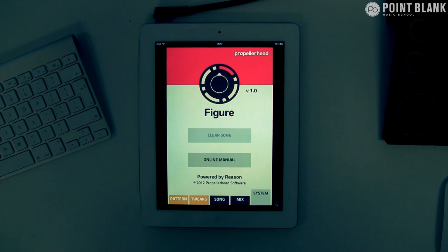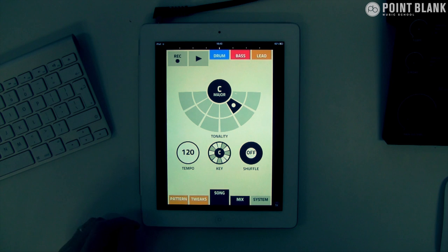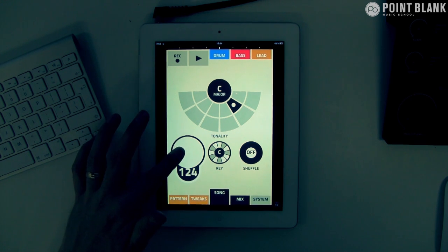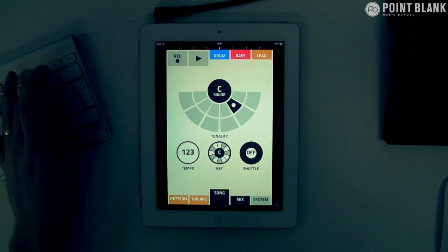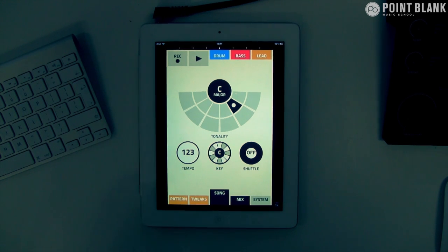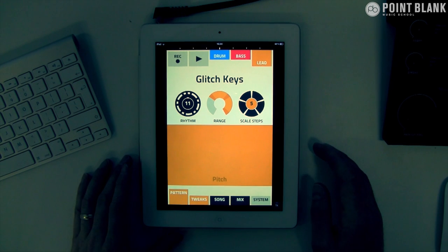Starting off with Figure, I'm going to see what this has to offer in terms of adding a musical element to the track. What we need to do is come to the song and switch the tempo — this is 123 — to match what we've got already. I'm going to play the track, turn it down a little bit, and go over to the lead area and play around and see what we've got.